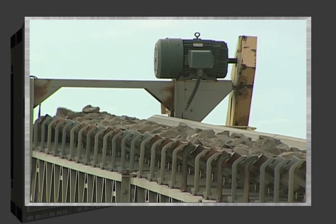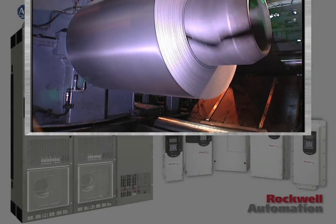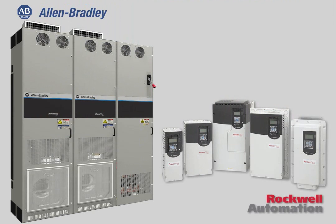Looking to maximize productivity? Look no further than Rockwell Automation's Allen Bradley PowerFlex 750 series AC drives. For general purpose through high power applications, the 750 series offers more.